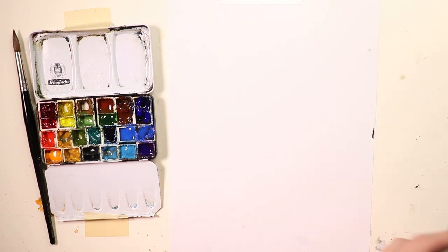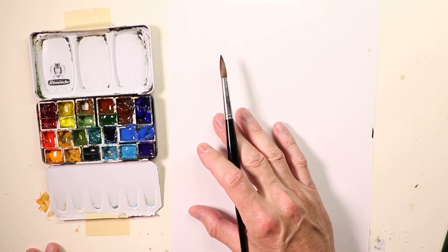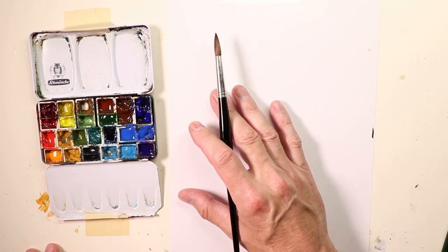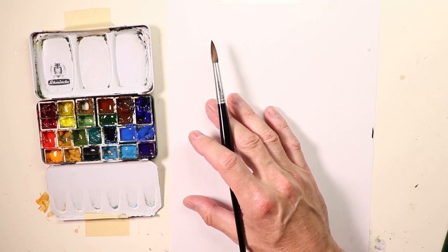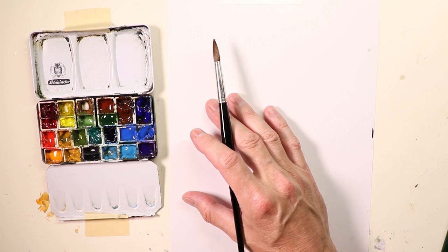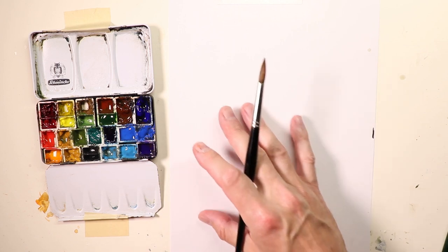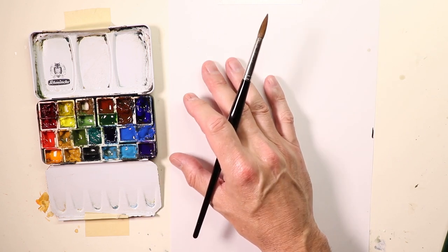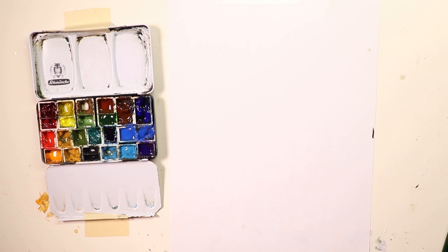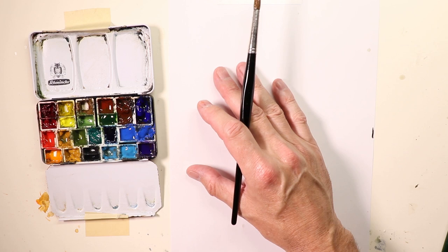We're going to cover the idea of practicing our techniques in watercolor separately from when we're doing our paintings. When you're doing a painting, you want to already be familiar with the techniques — the way you handle your brush, your paints, your water. If you practice those separately first on a piece of scrap paper, you'll get a good feel for those techniques before you begin.